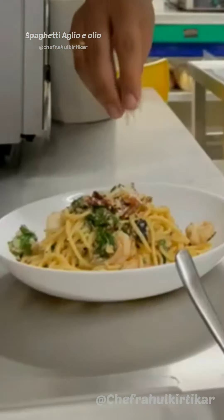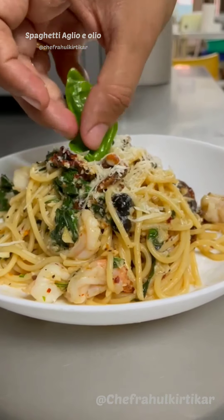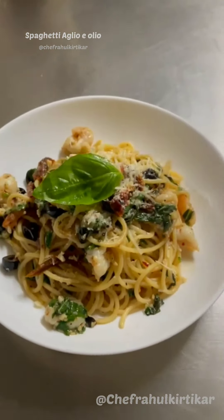Garnish with some parmesan cheese, drizzle a little olive oil, and add a leaf of basil — and we are ready to go. Spaghetti aglio e olio, you're done!